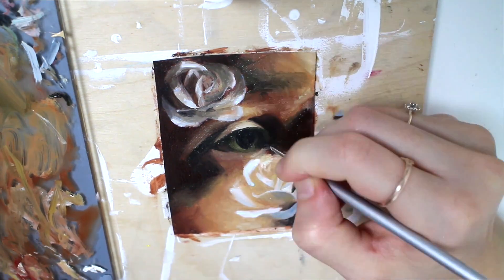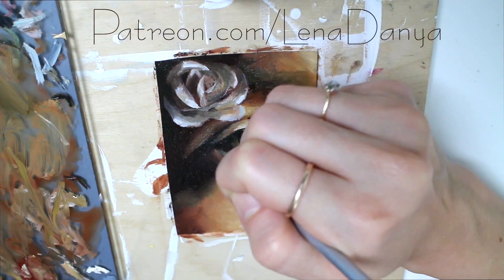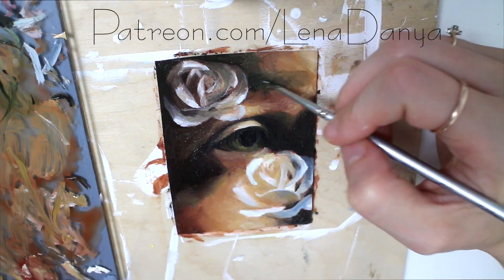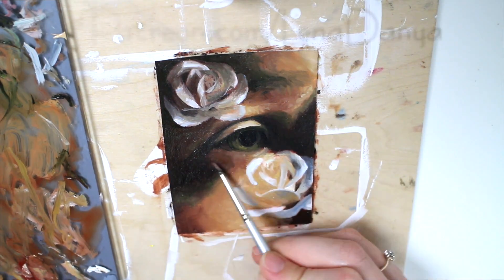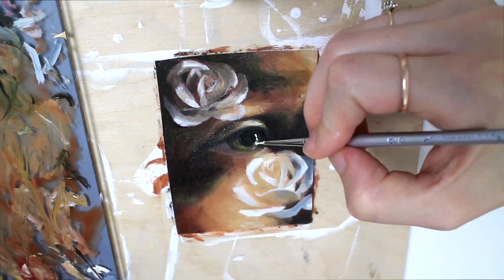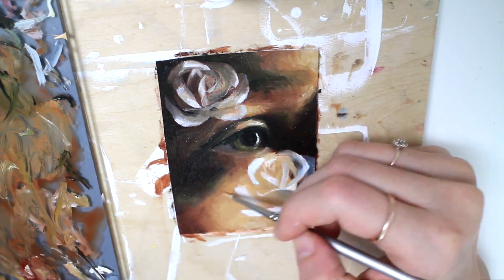I have a real-time color mixing and painting demonstration for this painting available on my Patreon page. I also have reference images of the same roses that I've been using for my art, along with some eye references. All of that's available there so you can paint along if you're interested, and they are royalty-free.